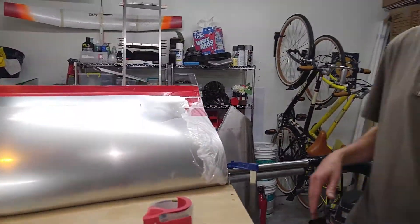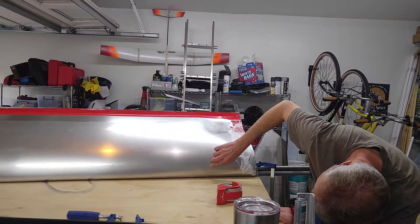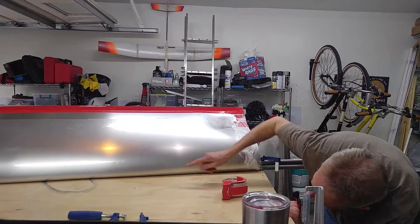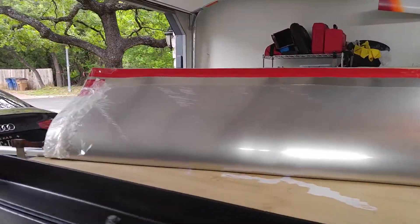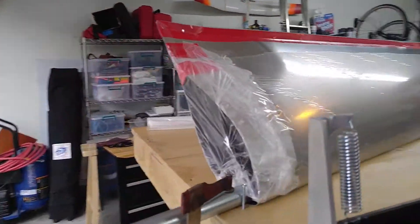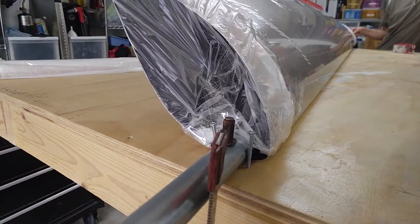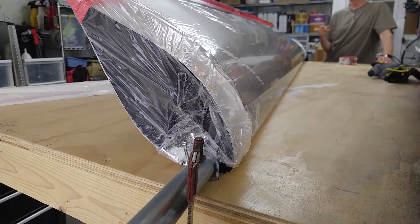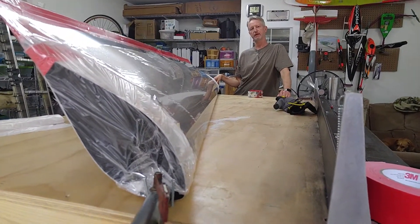I might re-suck it. Or I might not. There's a little bit of a bump there. We've definitely got a better radius down there than we did up here. I guess what I could do is switch ends, put the vacuum in the other end, and then pull it again. Let's try that.